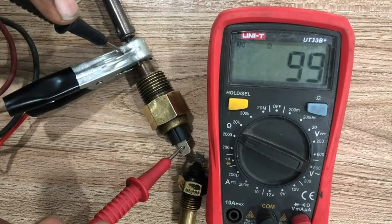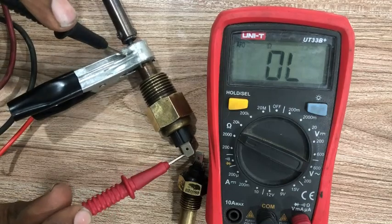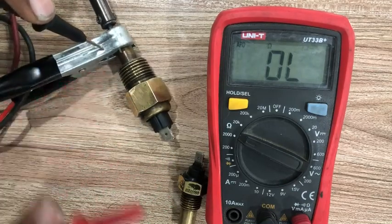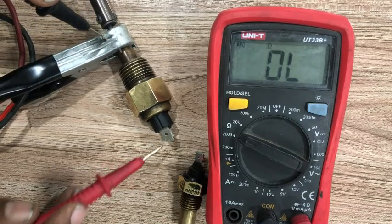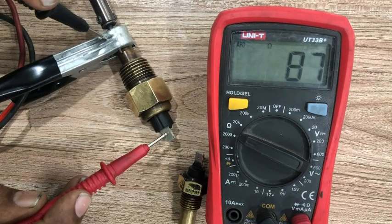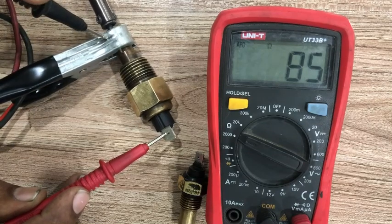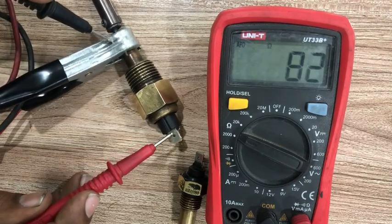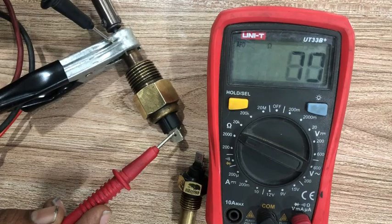Starting from 600 plus, it is now below 100, but the switch is not closed yet. The resistance has dropped to 87 — the temperature is increasing. That increase in temperature and decrease in resistance can be seen now.